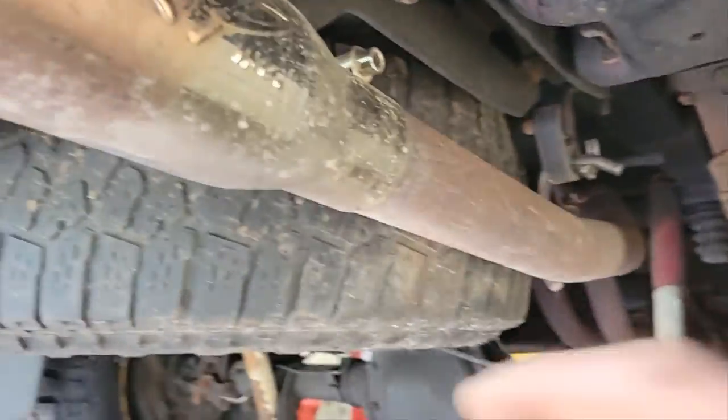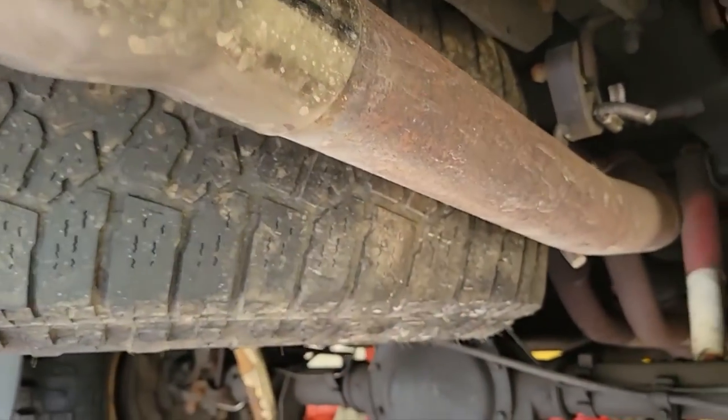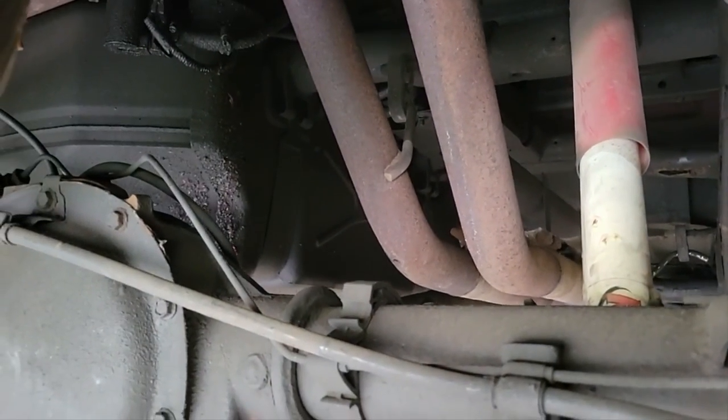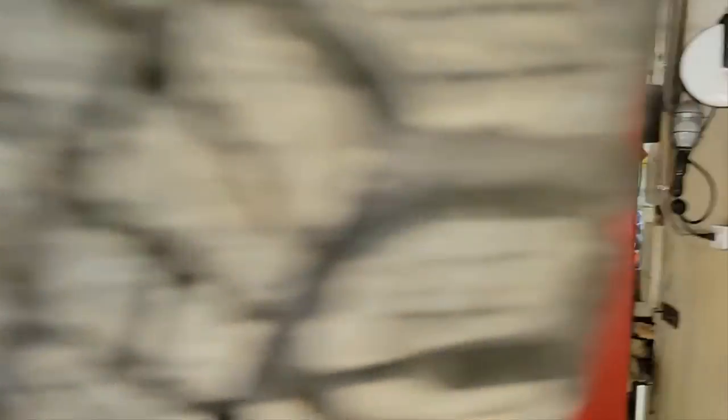For example, we have some dirt and debris from exhaust, but it's only slightly dirty down here — nothing crazy. You just want to make sure it's not absolutely filthy underneath before you spray. My truck actually looks pretty good, pretty clean.